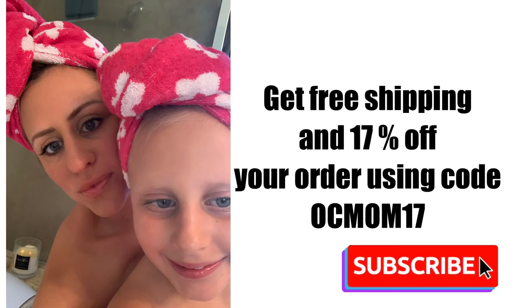We also have a special code for you guys if you want to order for 17% off plus free shipping. Thanks so much!